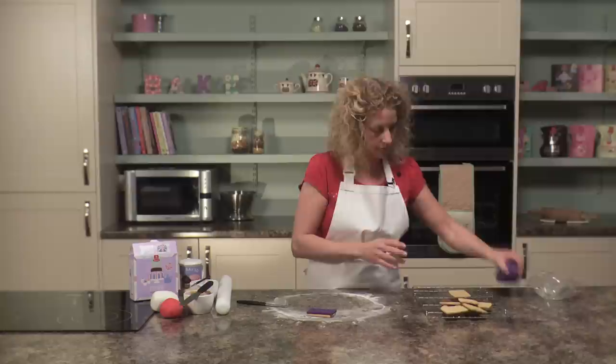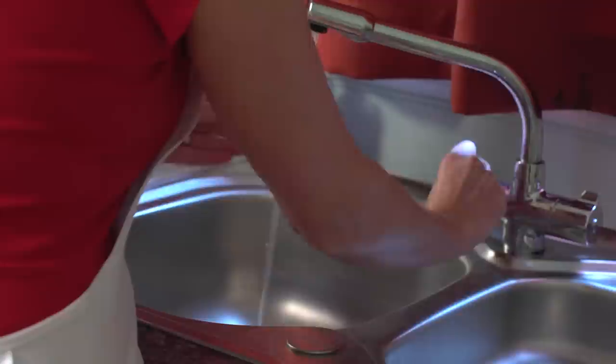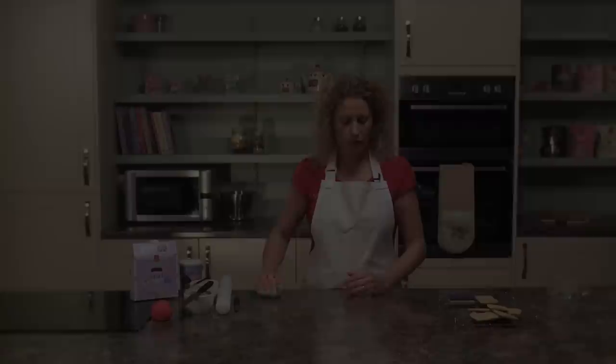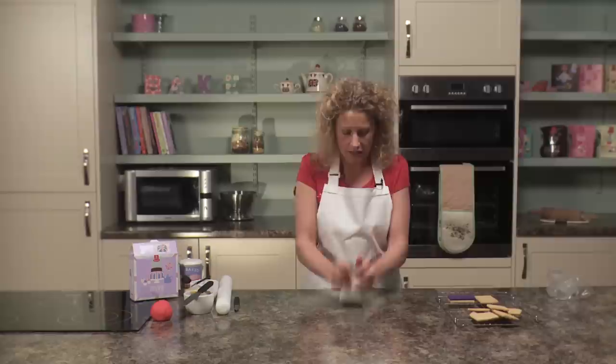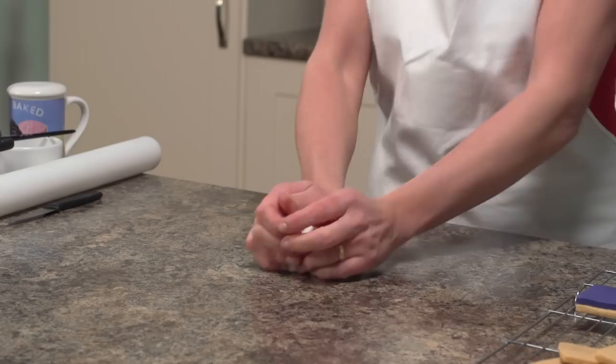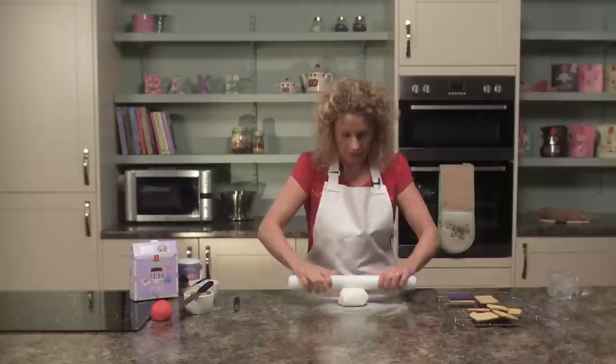Now we're going to roll out the white icing, but first we need to wash our hands. We need to put white stripes on our Union Jack biscuits, so take the white ready-to-roll icing and again on a clean dry work surface knead the white icing so it's nice and soft into a ball ready for rolling. Again rolling out on icing sugar, slightly dusted, rolling backwards and forwards to prevent sticking.